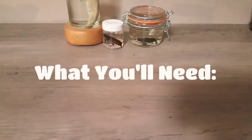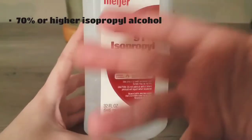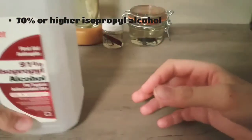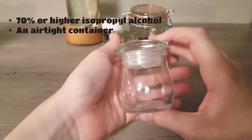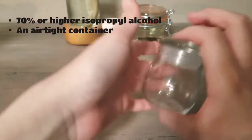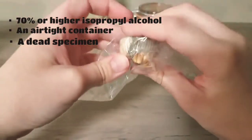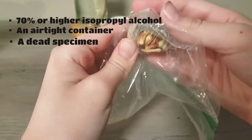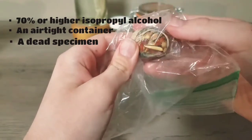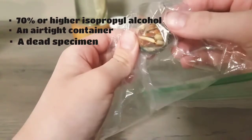Here's what you'll need. You'll need 70% or higher isopropyl alcohol — this will preserve the specimen, and I have 91%. The next thing you'll need is an airtight container. I'm really stressing that it is airtight because you don't want any of the fluid leaking out. The next thing you'll need is the actual dead specimen — this is obviously the most important part, as it is what you are preserving. Here I have a hermit crab, which is a previous pet.